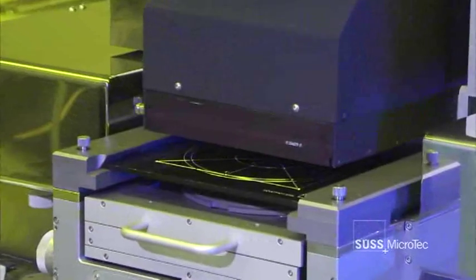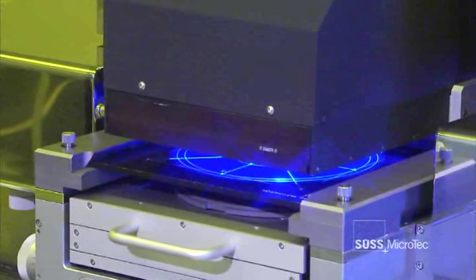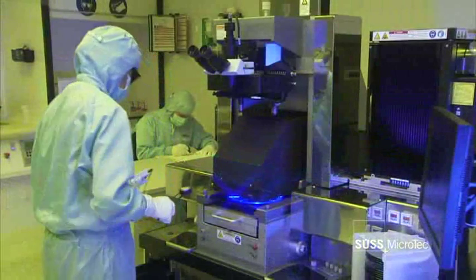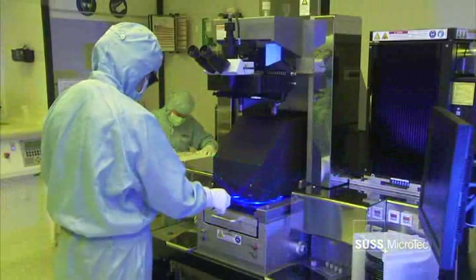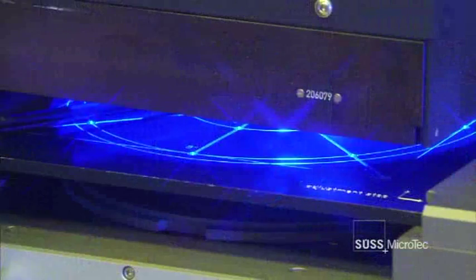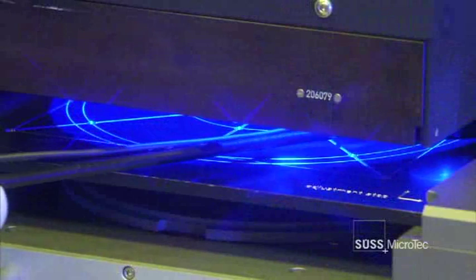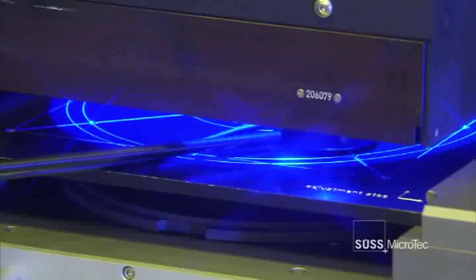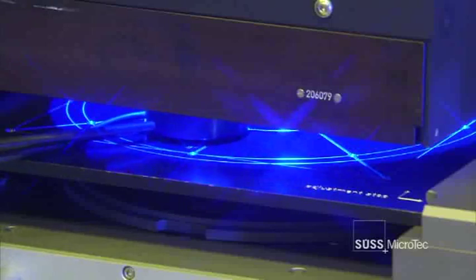An important improvement with the new lab aligner platform is the SUS constant dose exposure mode. It accurately controls the exposure dose by adjusting the required exposure time. Advanced exposure dose control coupled with improved light uniformity across the whole wafer lead to a process control that has never been reached with a full-field aligner before.